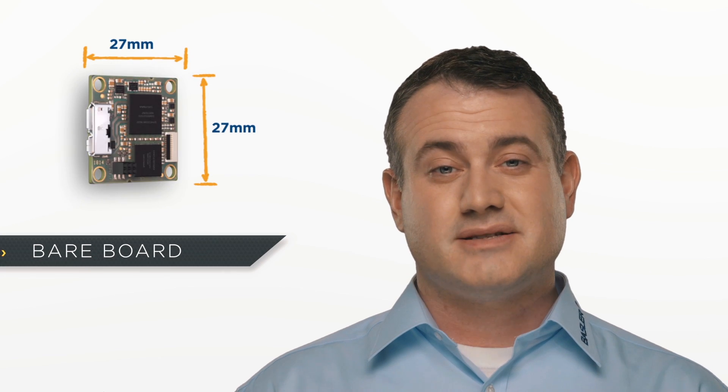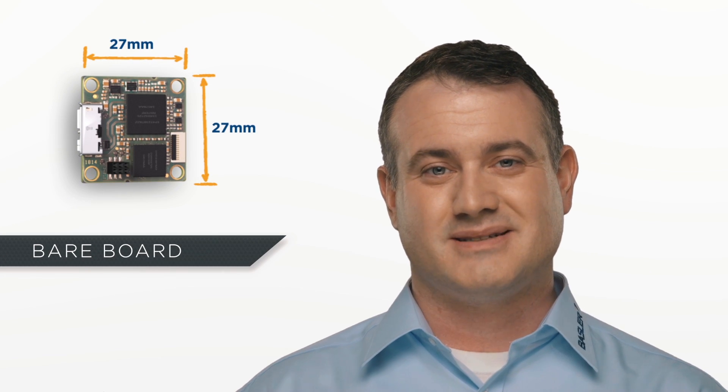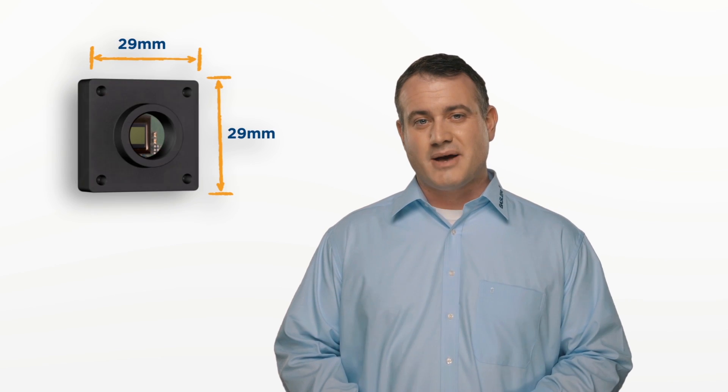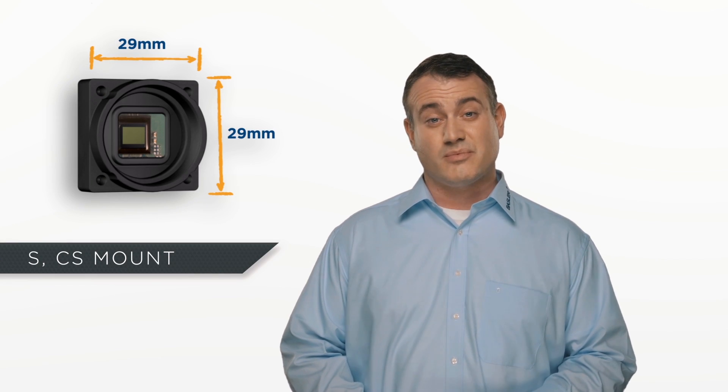The first thing you'll notice about the Dart is that it's about the same size as a postage stamp. Reducing the size of the camera down to a single board allows for a great deal of freedom when designing your system. No longer will you be bound to a specific type of lens or a proprietary mount. Simply put, you'll spend less time compromising your vision and more time building it.